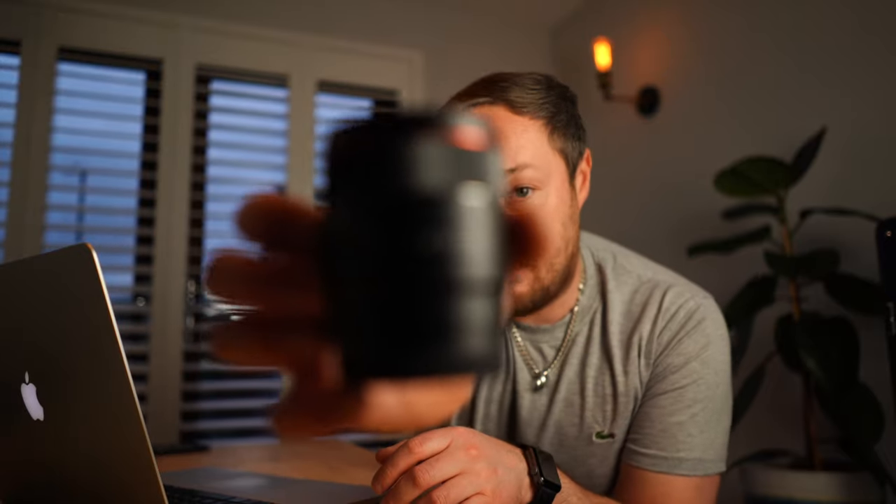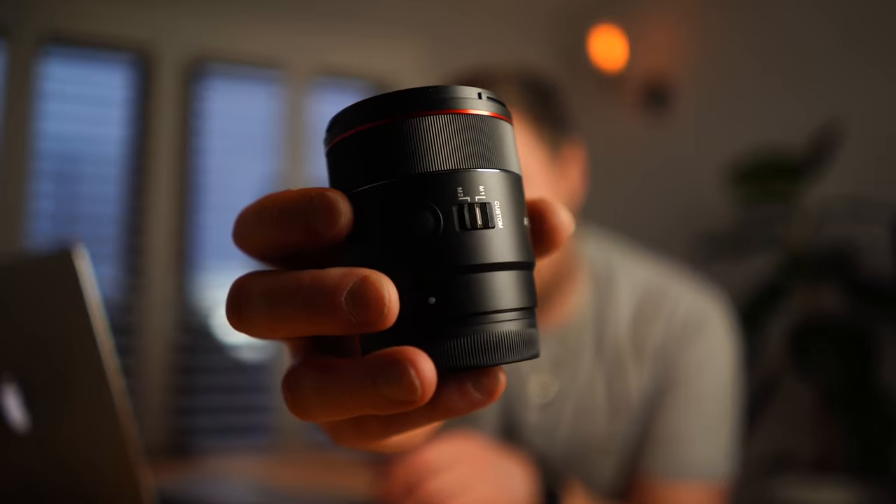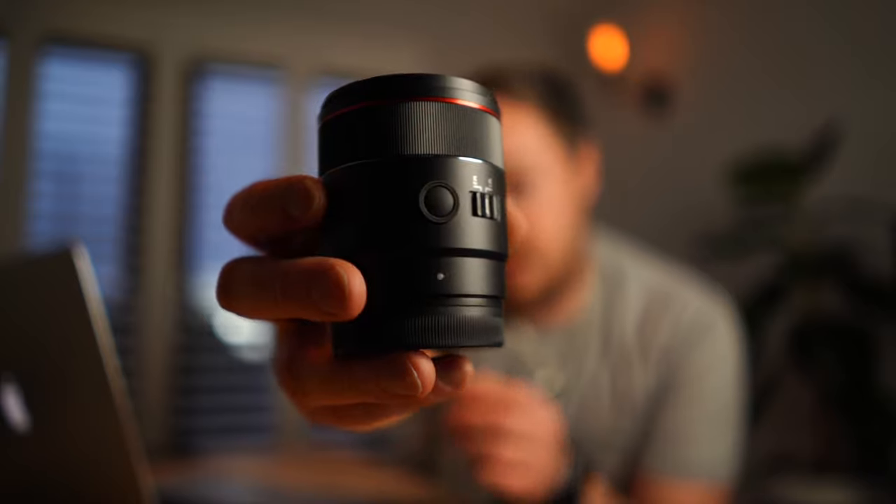This is the brand new Samyang 24mm f1.8 autofocus lens, and what's interesting about this one is that even though it's autofocus, it's being marketed towards astrophotographers like myself. Normally an autofocus lens is not useful when shooting astrophotography, especially for people like me who want to shoot both video and photo.